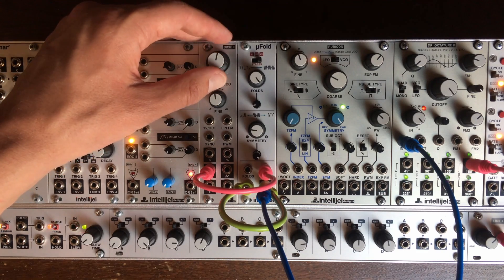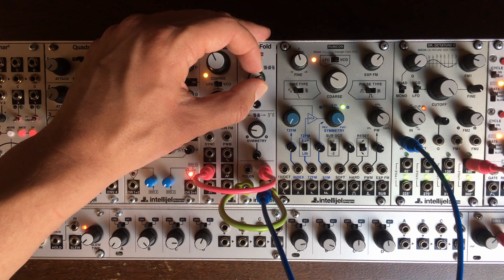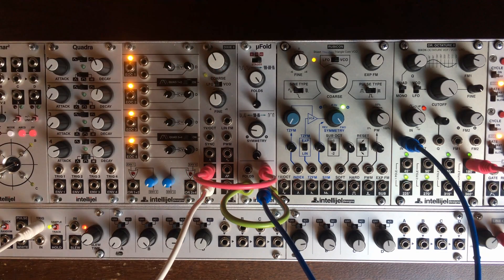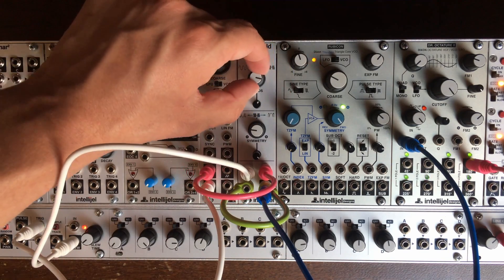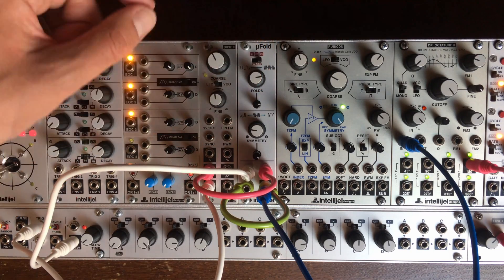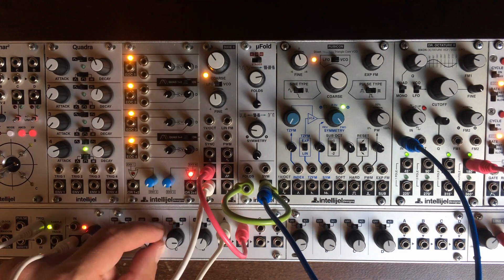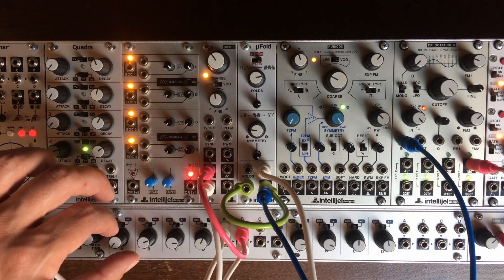You can get all sorts of weird rhythms like this. Let's send some random — let's clock the random with the pulse of our LFO. Let's move the modulation signal together, let's send those both. This is the LFO, this is the random.